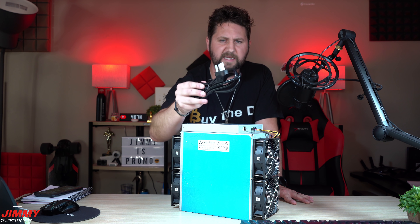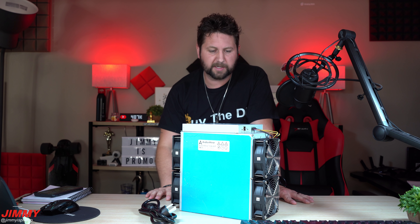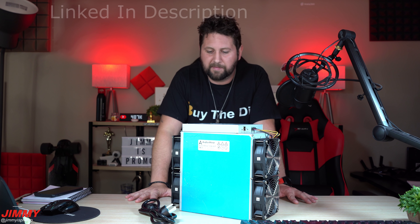I'll also be placing links for the different cables and attachments I had to purchase, because this one doesn't really work out of the box in the United States. I was able to purchase other cables to get this thing up and running. If you're looking into mining any of these coins, you'd be able to take a look at asicmarketplace.com, which is where this miner came from — a trustworthy, good, honest, and loyal website.